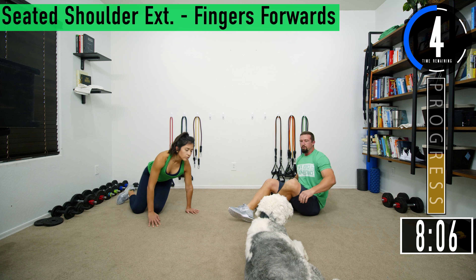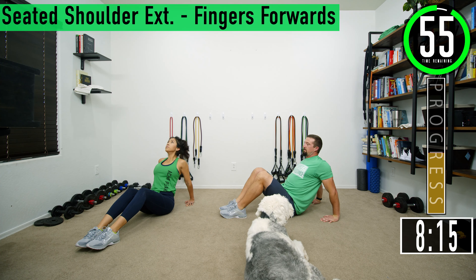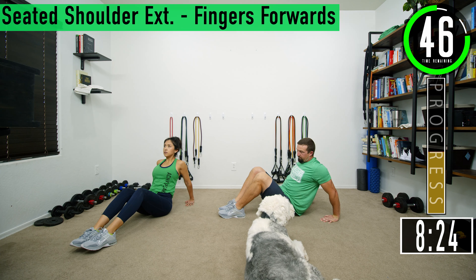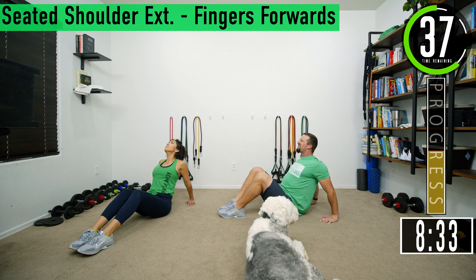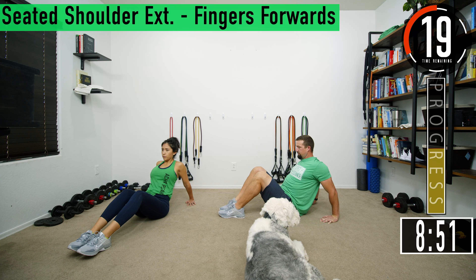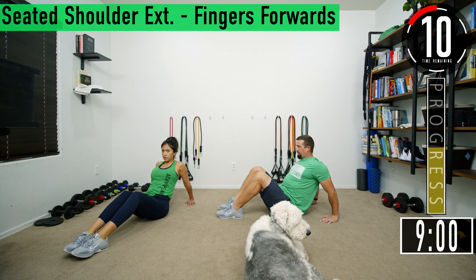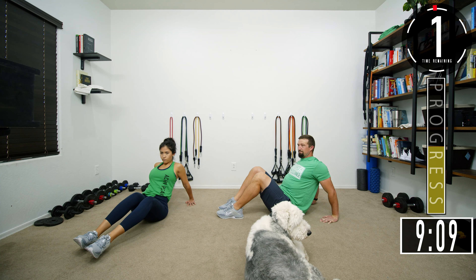Next we're going to drop back to seated shoulder extensions. Fingertips facing forward — put them by your side, fingers forward, arms straight, chest out, back straight — and then slowly scoot your butt away from your hands. You can rock it back and forth. Make sure to keep the abdomen and back nice and straight; don't sink down because that takes the stretch off the shoulders. Push that chest out and keep the arms straight. What I like to do is feel the stretch, give it 10-15 seconds, then extend a little further, allow it to release, and repeat.